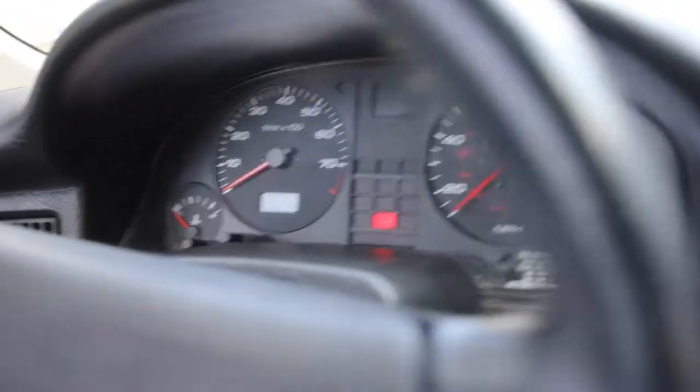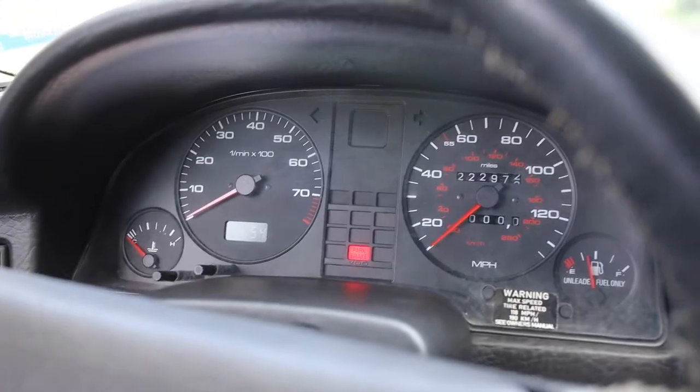Everything's working — no check engine light, nothing. Tell me what old German car you know with no check engine light. Everything works.